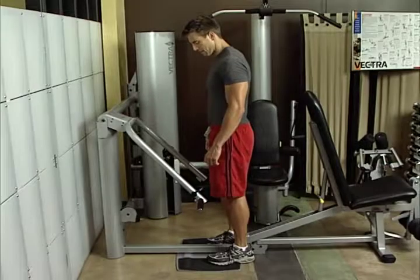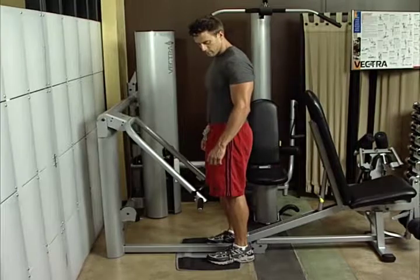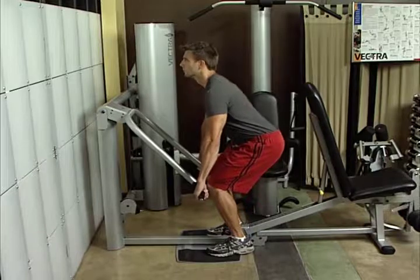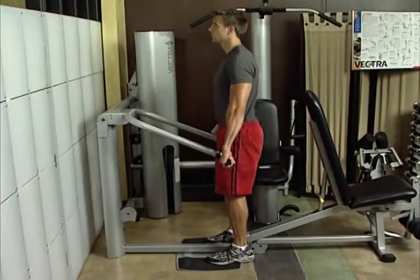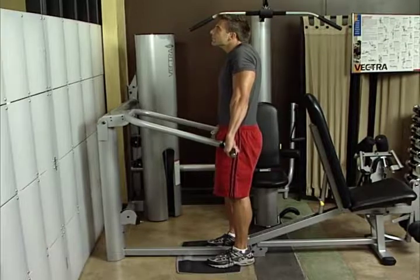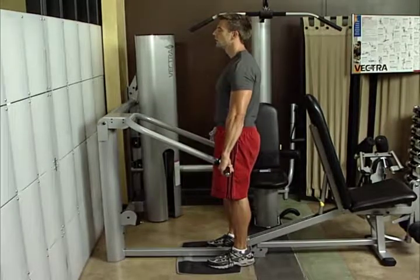Shoulder shrugs. Stand upright with feet shoulder width apart and knees slightly bent. Grasp press arm handles or press arm tubes. Elevate shoulders as high as possible while keeping arms extended and body rigid. Shoulder shrugs work your trapezius muscles.